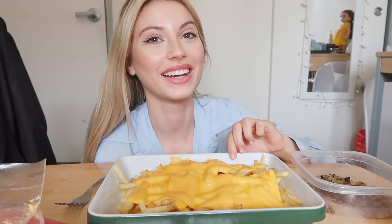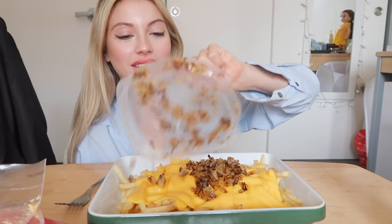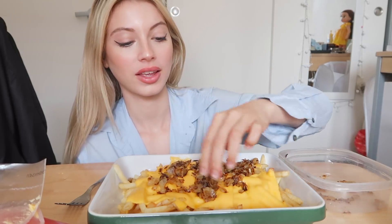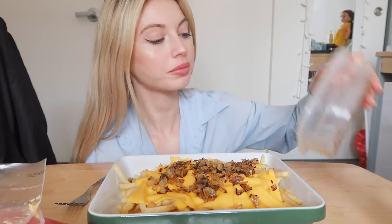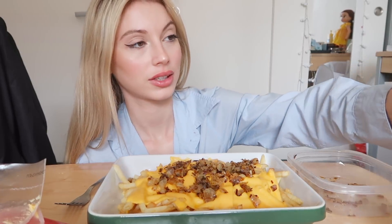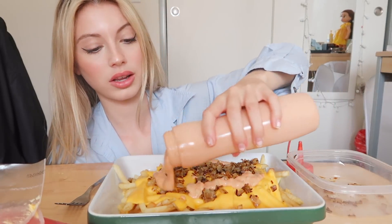Holy crap guys, I'm so freaking excited. Okay, putting my grilled onions on top. The sauce isn't spreading so I'm just gonna spread it.